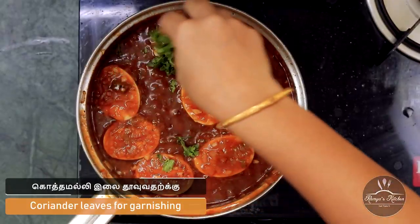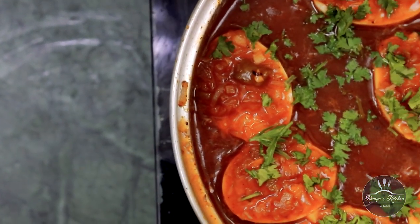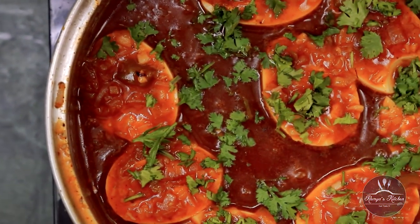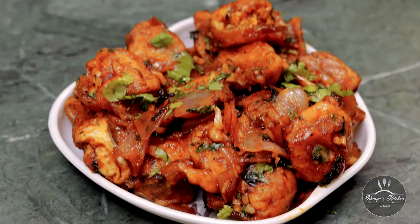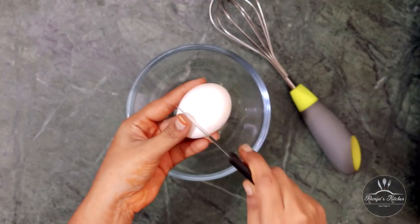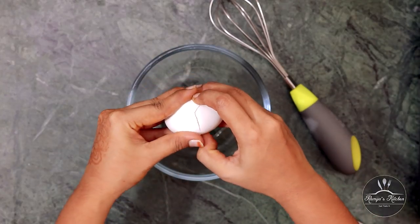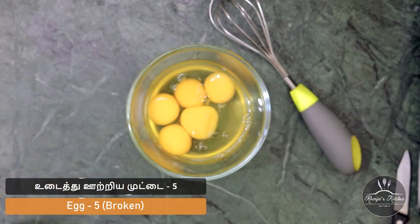Take the gravy and add it in a little bit. Add some fresh egg manchurian gravy. Now add the half to a dry egg manchurian. Add a bowl in the pan.